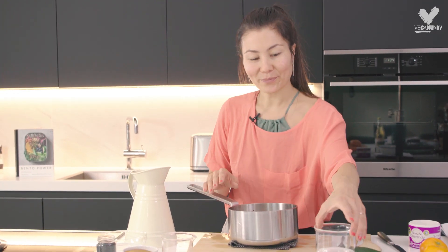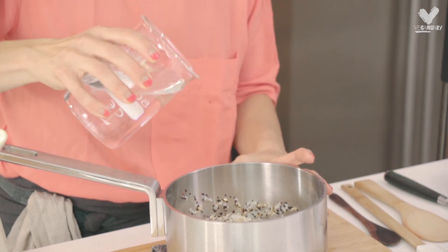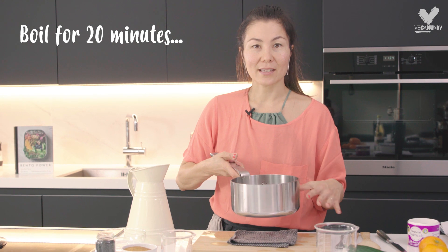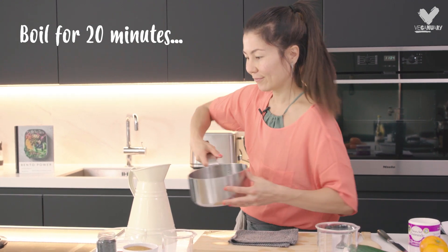The rice is washed and I'll just add the measured water for cooking. I'm going to bring it to a boil and then let it simmer for 20 minutes with the lid on.